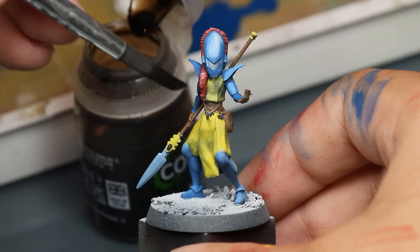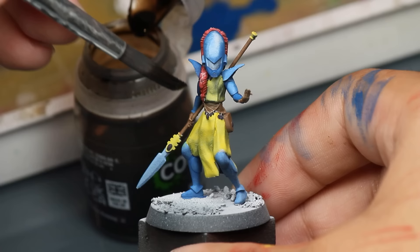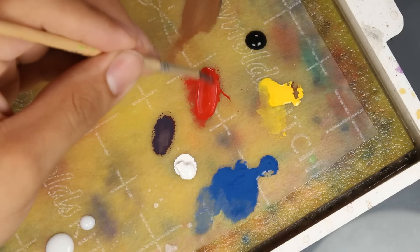Step two is dousing them in Agrax Earthshade. This will darken my recesses and change the colors a little, making the yellow more red and the cold blue more warm. And just like that, they have a little of the 3 Ds of grimdark: dirty, desaturated, and dark.